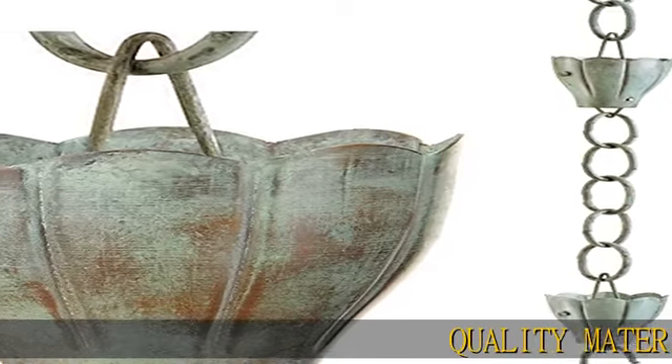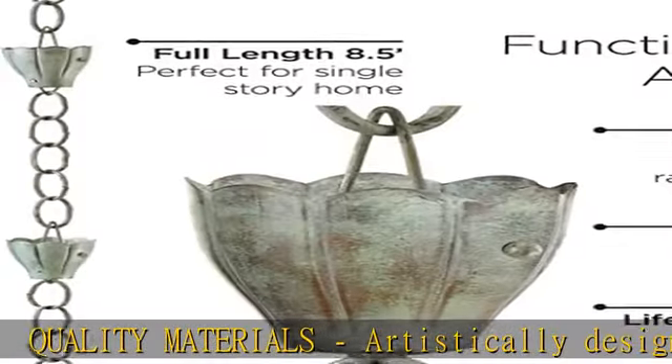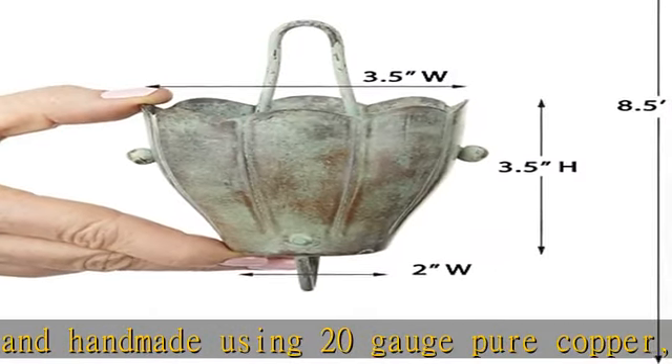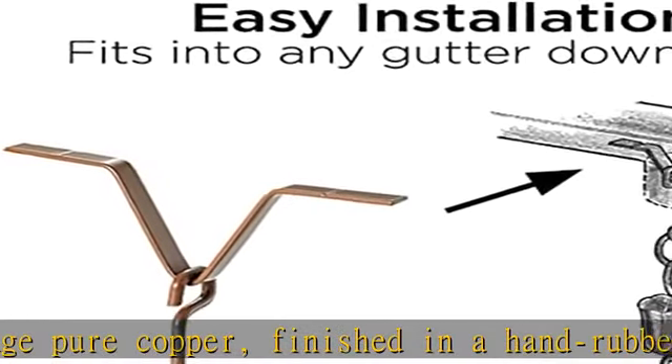Quality materials, artistically designed and handmade using 20 gauge pure copper, finished in a hand-rubbed blue verde finish. Hassle-free, easy installation — only a screwdriver is needed to install your new rain chain. We include a gutter installation clip for the perfect connection, and good directions are included.